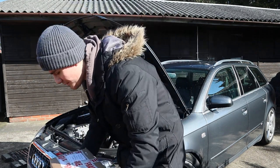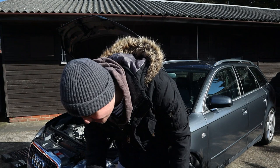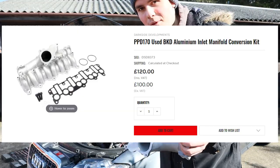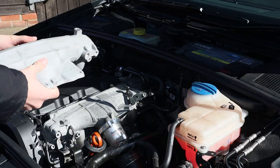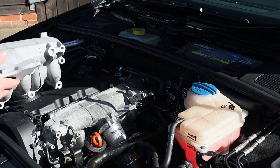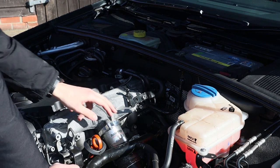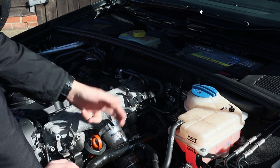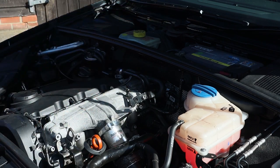To solve this, Dark Side Developments have come up with a great solution - to delete the flaps entirely with this intake manifold. This one is from a BKD engine and doesn't come with the swirl flaps. It should be a simple swap over. You can see it's almost identical - it should just be a straight swap. We've got the EGR on this side, and then it's connected to the rest of the engine block, so I assume we take off the EGR and remove the bolts holding it on.